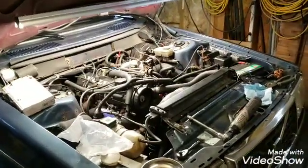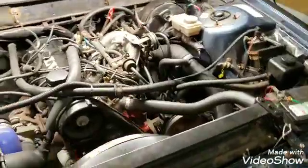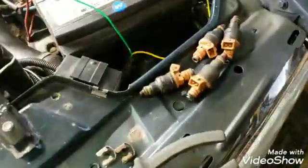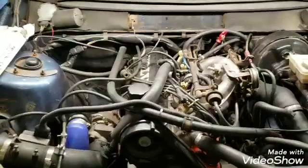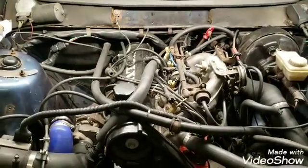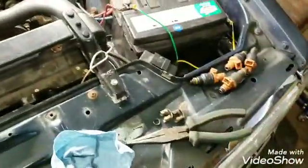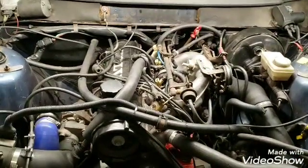Welcome back everybody. We are working on an injector swap today. I originally put in these orange top 850r injectors when I swapped the turbo in. I put the white injectors in first, then the car wouldn't start because of the flywheel, so I ended up swapping these injectors in, and now I'm swapping them out and going back to the whites.